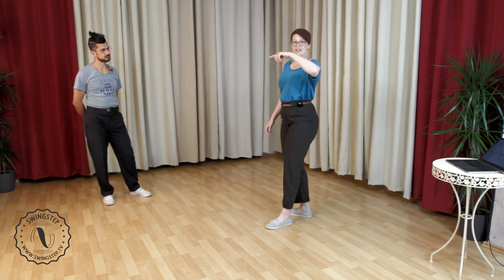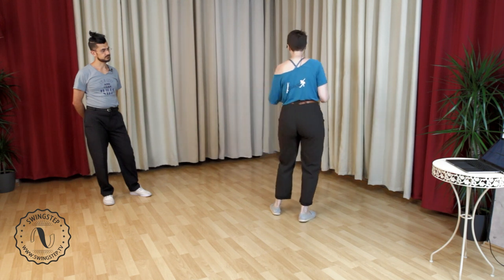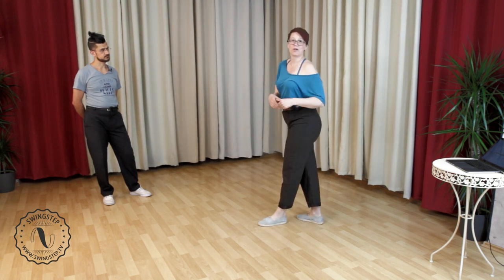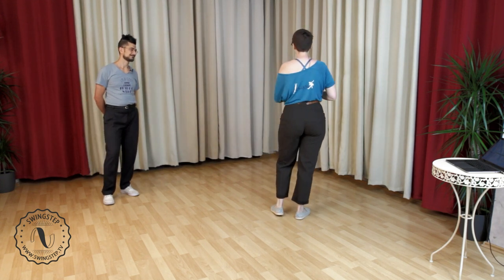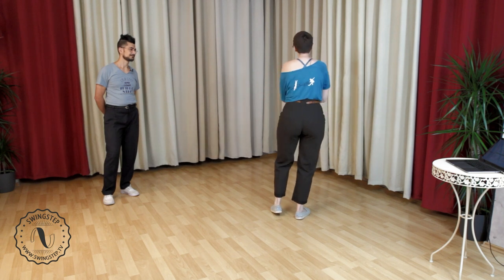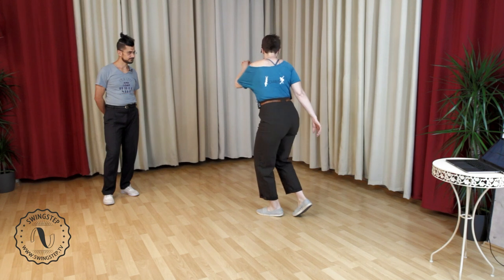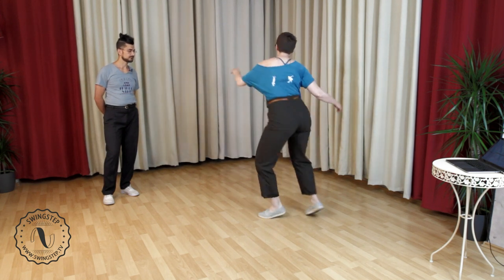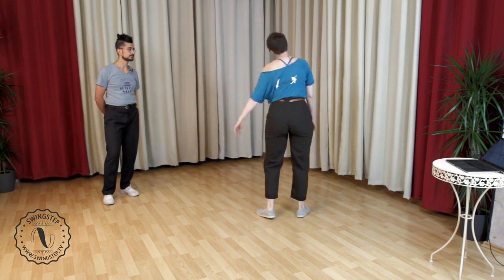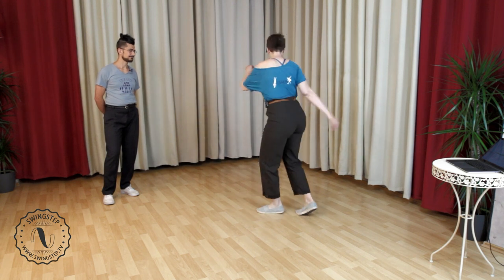I'm going to stop counting in the five, six, seven, eight. We're just going to go: hey, hey, here we go — and then I'll say the numbers for when it fits in the swing out. I'll show one time; you can join in already or watch. Hey, hey, here we go — seven, eight, a one, two. Once more for luck: hey, hey, here we go — seven, eight, a one, two.